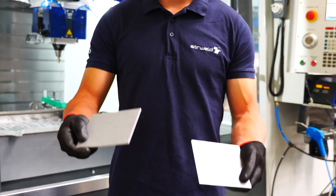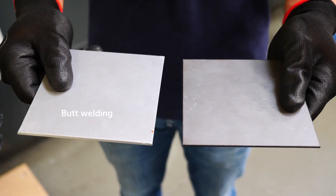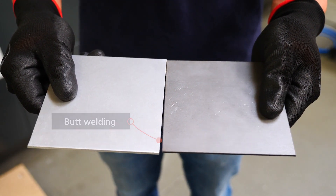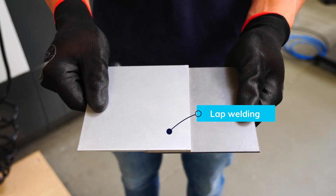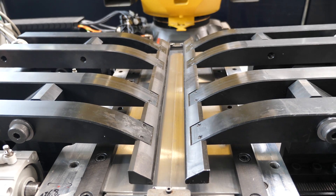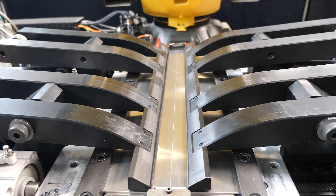You can choose between two welding configurations: either butt welding, one part next to the other, or lap welding, one part on top of the other. The parts are clamped.